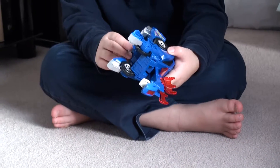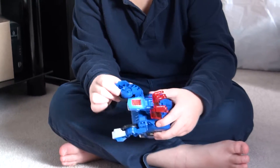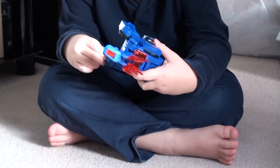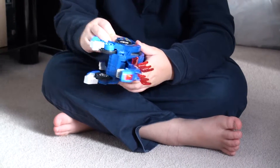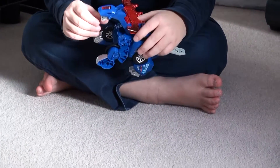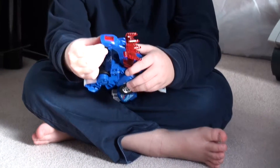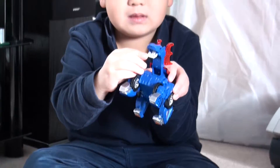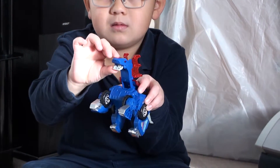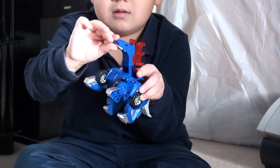He's very easy to change back when he's stomping because this is very easy to flip back and forth. As you can see, this thing has a little joint in his mouth. Can you show us? Hold that for the camera. Oh yeah, look at that. That's pretty cool.